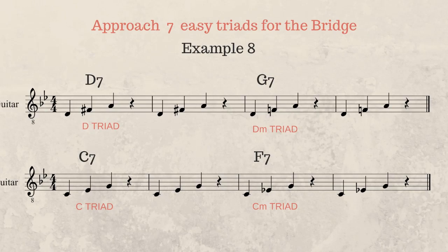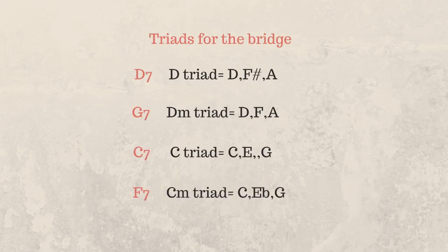This is the table for our last approach, number seven, and here we're going to use four easy triads on the bridge section of the tune. For the first chord D seventh, we use the D major triad: D, F#, A. For the G seventh chord, we use the D minor triad: D, F natural, A. For the C seventh chord, we use the C major triad: C, E, G. And for the F seventh chord, we use the C minor triad: C, Eb, and G.